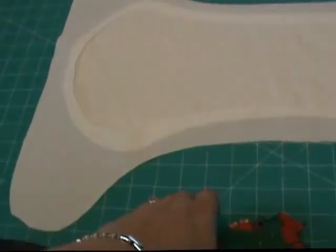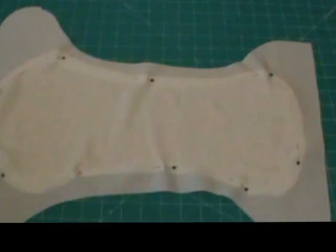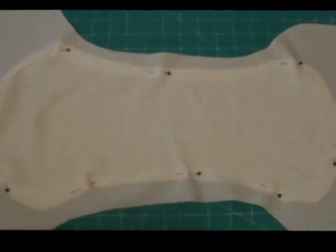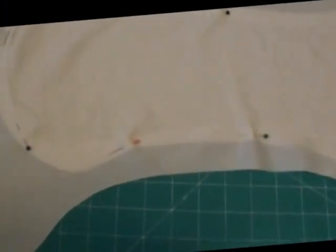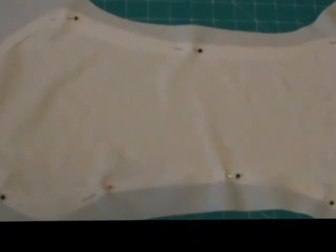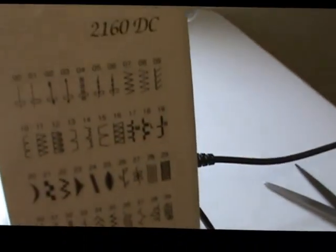If you've watched a lot of my other tutorials, you know I am not generally somebody who pins, but for this particular application it is important. So there we have the bamboo pinned to the PUL. By the way, I have the PUL with the laminated side down and the soft fabric side up. I'm going to take this to the machine and sew this with a tight zigzag applique stitch.